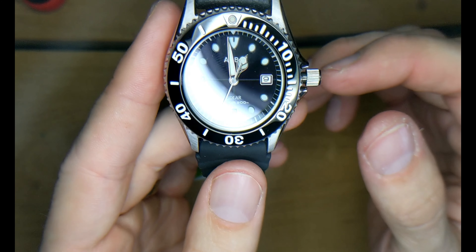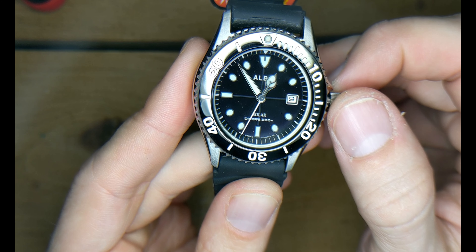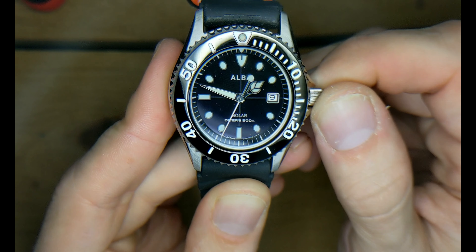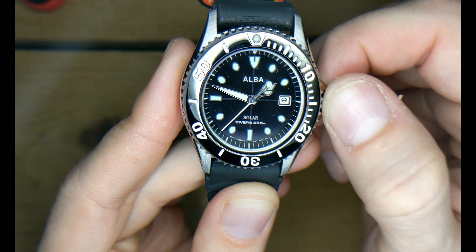Moving on to the crown, it feels very sturdy, very strong. Pretty basic — pull it out to modify the minute and hour hand; that's the second click. And you go to the first click to change the date.